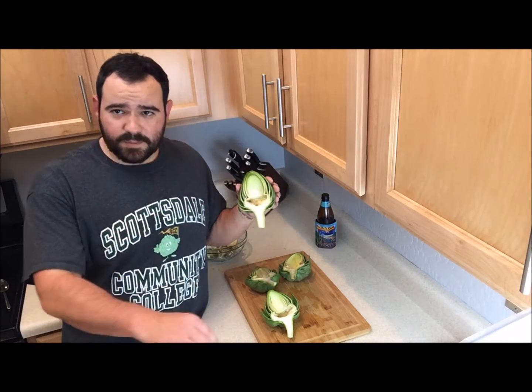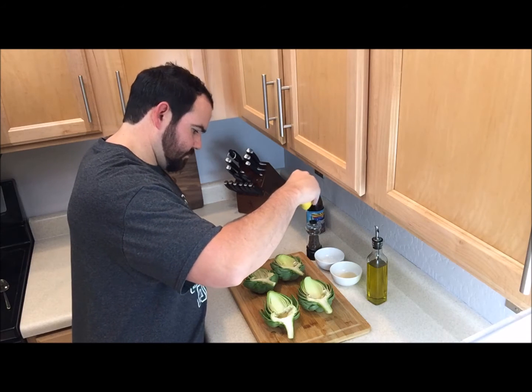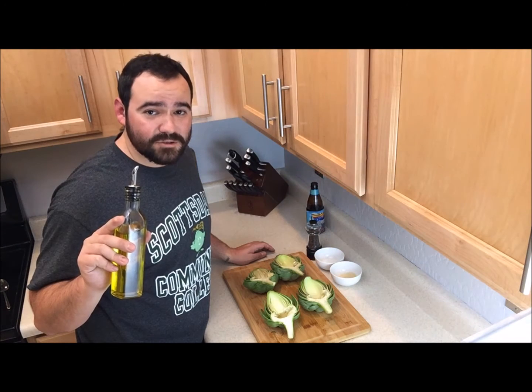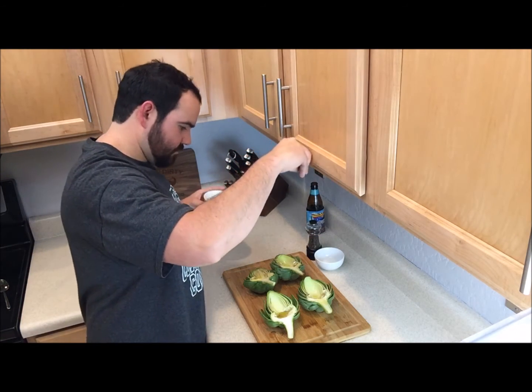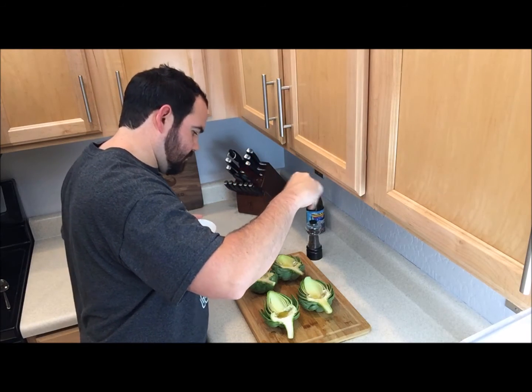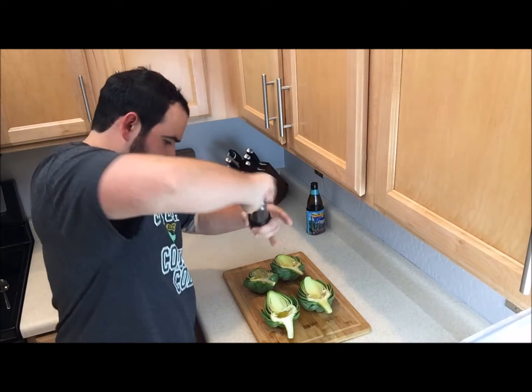Now it's time to season these bad boys. We've got lemon, a little drizzle of olive oil, a little sprinkle of garlic powder, a sprinkle of salt, and a dusting of fresh cracked pepper. These guys are fully seasoned at this point.